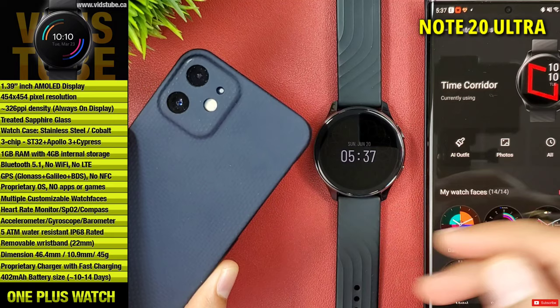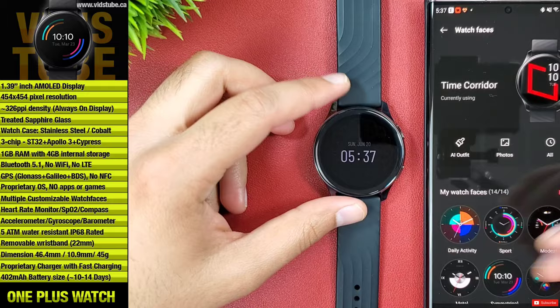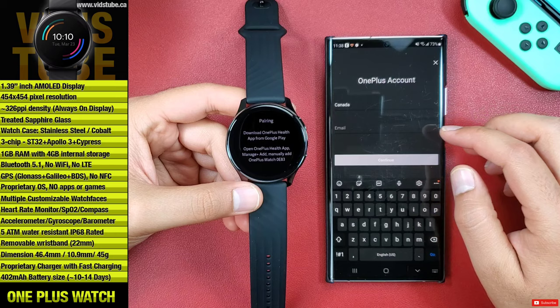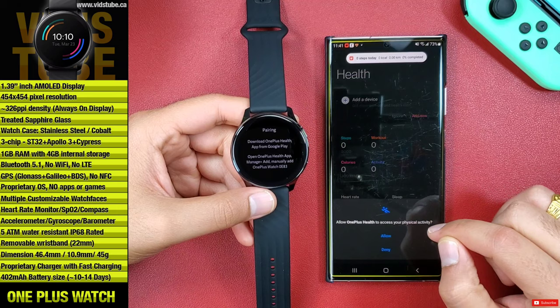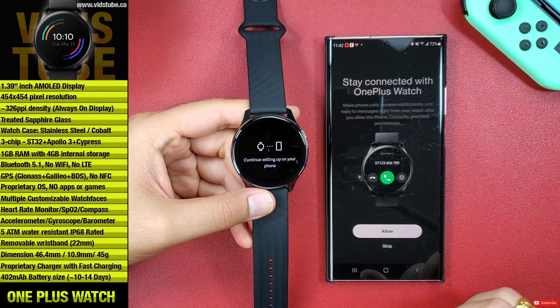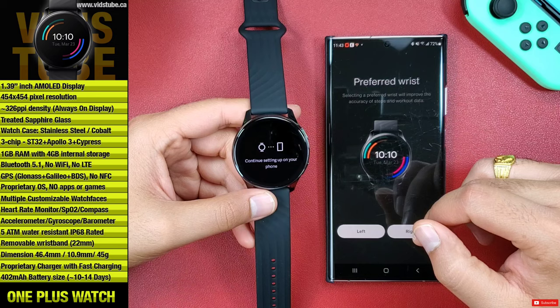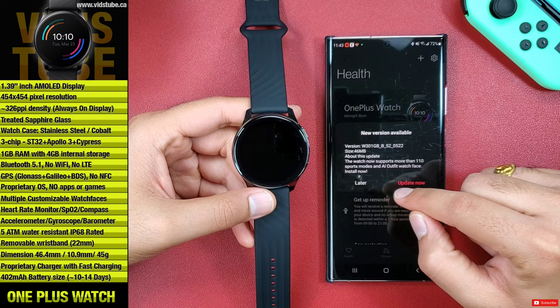However, you cannot pair this OnePlus watch to any iOS device. So if you have an iPhone, this watch is not for you. Moving on, you have to create an account with OnePlus, sign in, fill up all your details, and allow all the needed permissions. Click on add a new device and you should see the OnePlus watch pop up on the list. Click it and it will get paired instantly. You must allow access for on-wrist call, notifications, and turn on OnePlus Health from the notification access for the watch to function properly. Then select your preferred wrist and that's it.